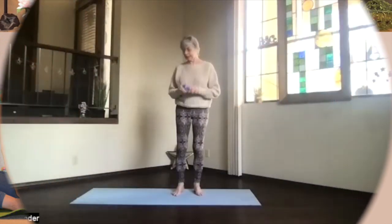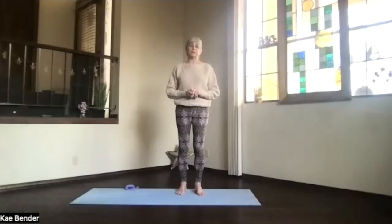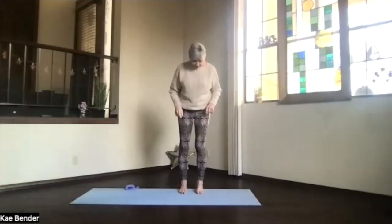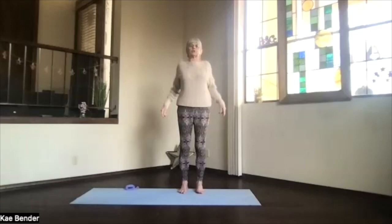Get your strap and have it nearby because after we do our warm-ups we will be using it. Feet hip-width apart, toes straight ahead, sitting bones down toward the floor, nice open hips, shoulders back and down.